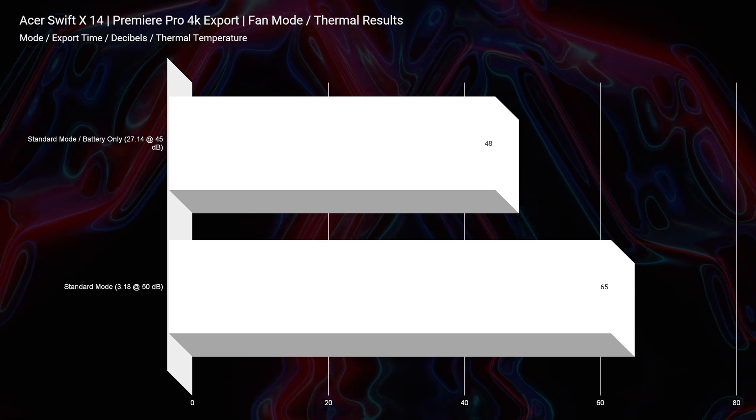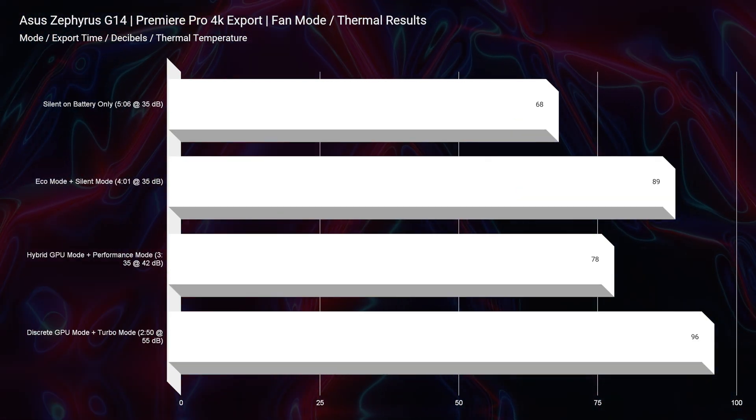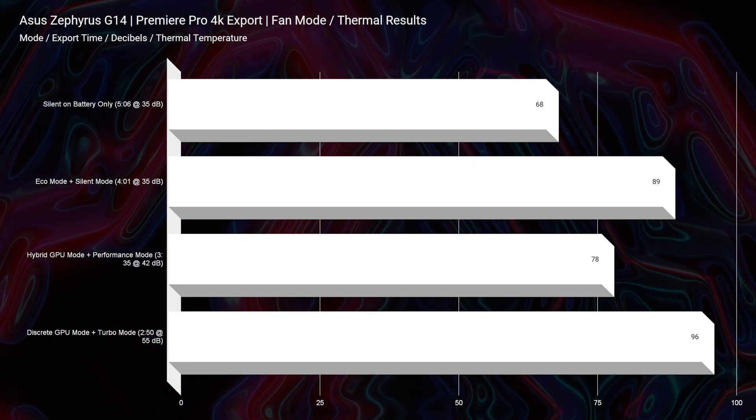If choosing based on thermal results alone, the i7-1260P in the Acer Swift X14 has better thermal temperatures than the G14. However, the G14 offers far more fan mode customization through Asus Armory Crate, whereas the Swift X is limited to just toggling between cool mode and battery saver mode via Function+F.